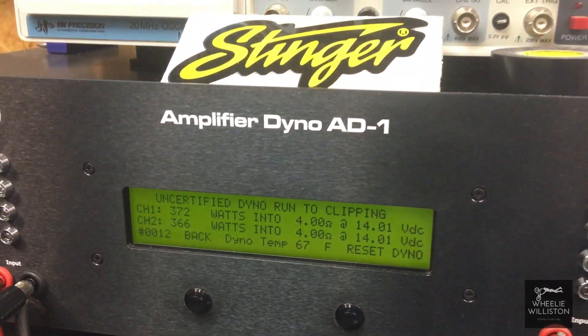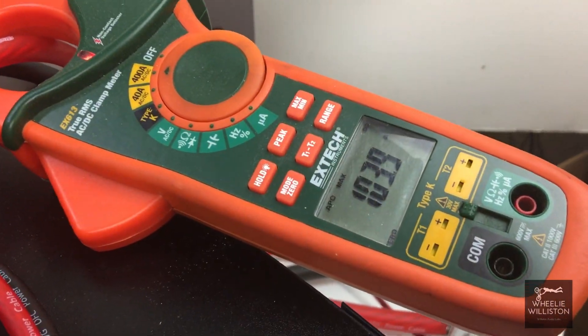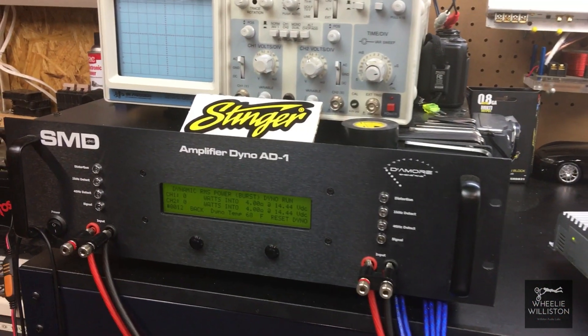372, 366 — very close to the other test. We pulled 103.9 amps. Now let's try the dynamic run.